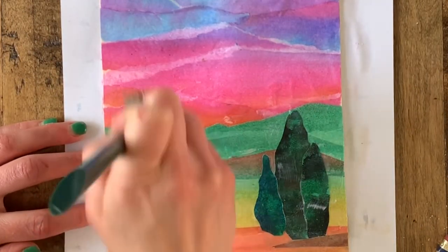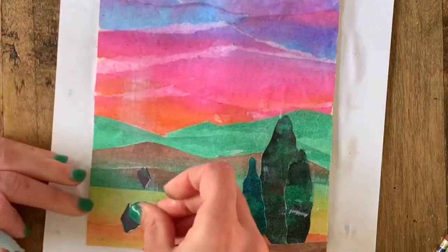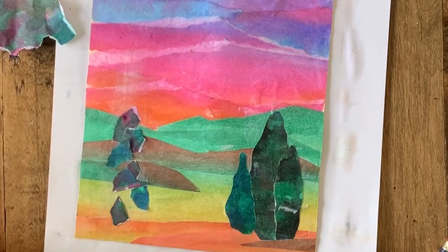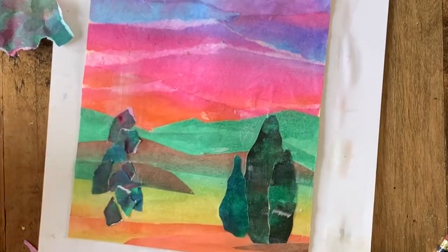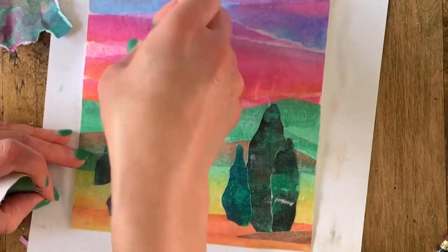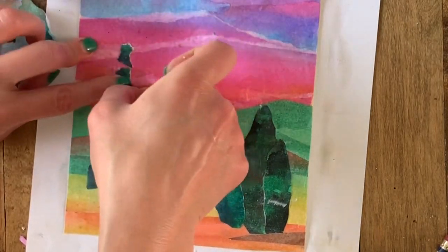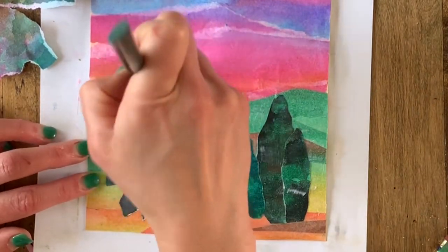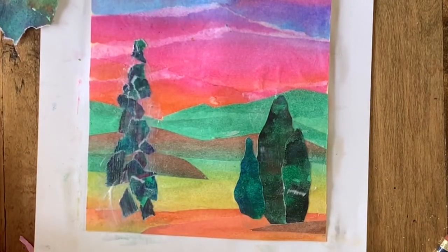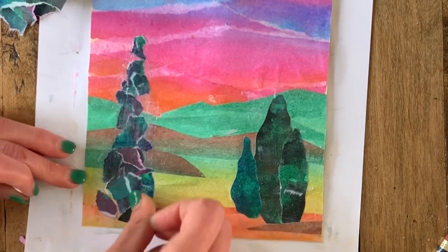Keep in mind there are no straight lines and edges in nature. If the bottoms of your tree groups look a little awkward, overlap a patch of brownish-orange so it looks like something is cutting in front of the trees. Now I'm going to show you a second way to collage a tree — my Vincent van Gogh tree. It's going to be huge and go off my page. Start by putting a big area of glue wherever you want the tree, then rip and tear small pieces to create texture and overlapping. Because this tree is so big, it goes past the horizon line and into the sky.